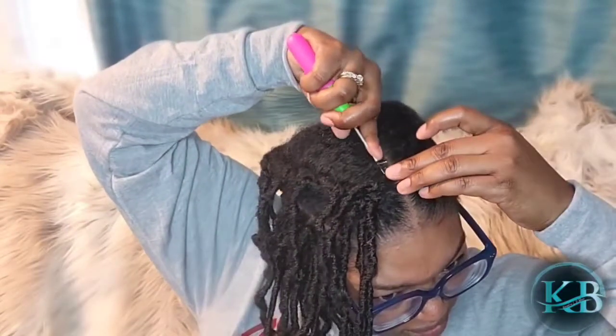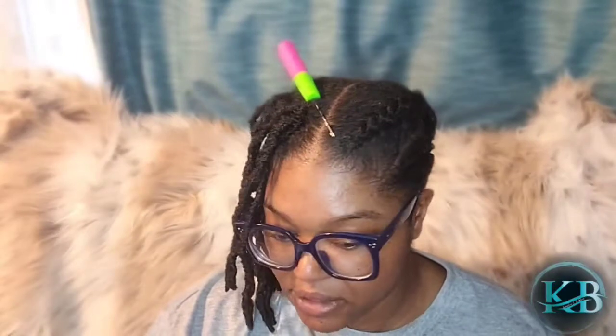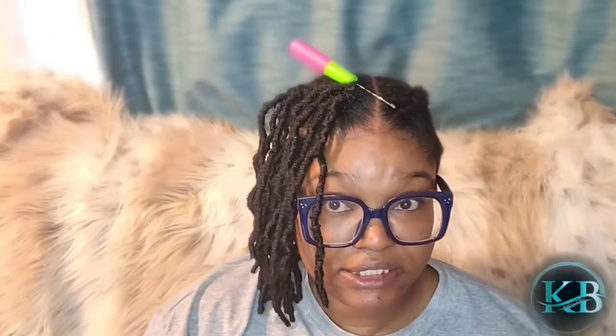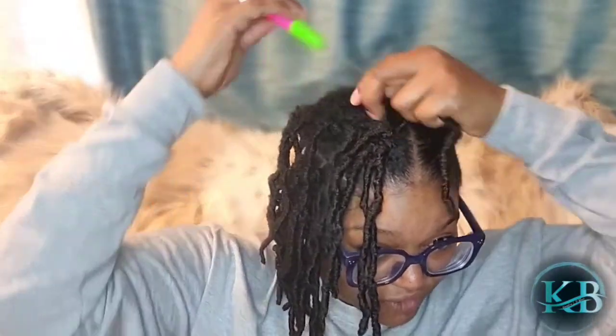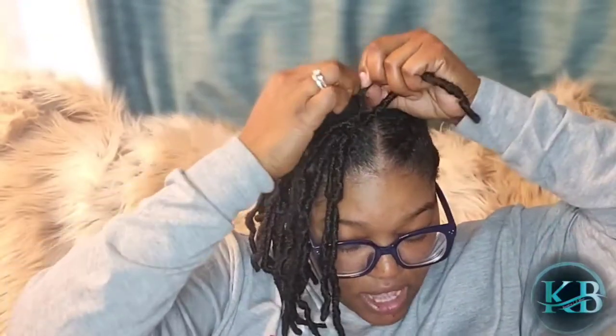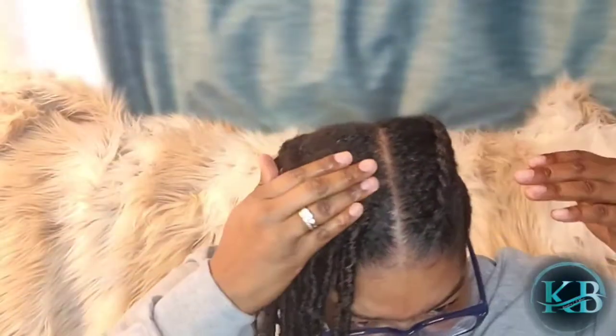I like this because this is totally a protective style. We'll see how long it lasts me, but I love a good protective style. I live in Western New York where it is cold, and in this weather your hair definitely takes a beating. So anywhere it can be nice and conditioned and protected is great. I paid about $40 for the nine-pack.